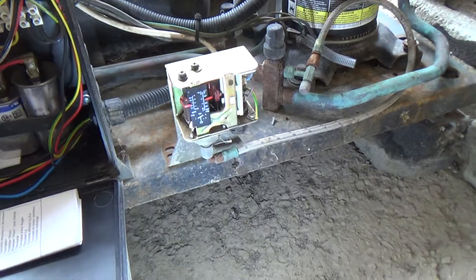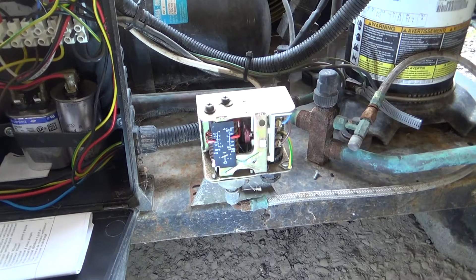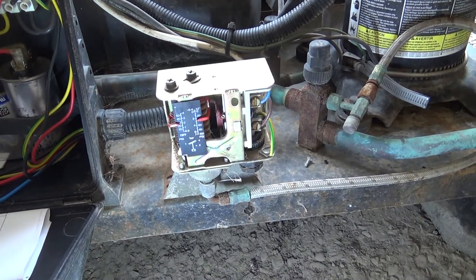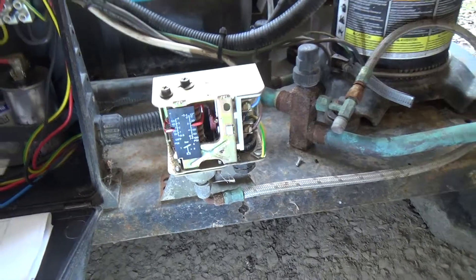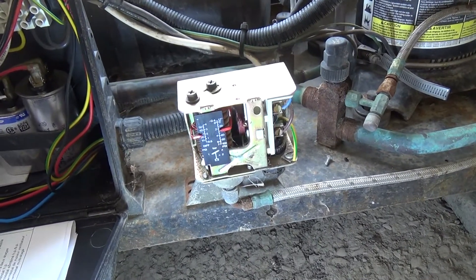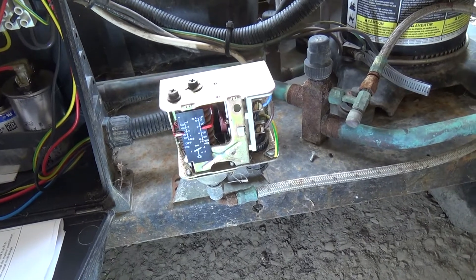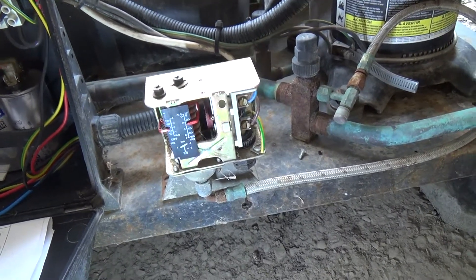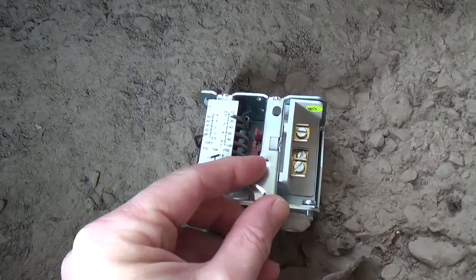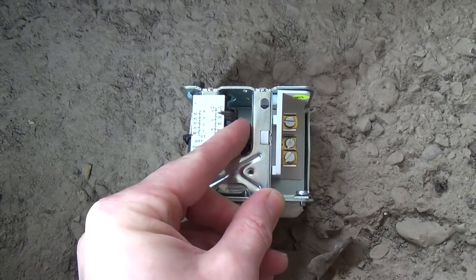Something a bit odd going on with this, so I thought I'd film it. It's either me having a difficulty getting my head around this, or this switch is doing something very odd. It's a low pressure switch, so when that lever is pushed over it should be on.